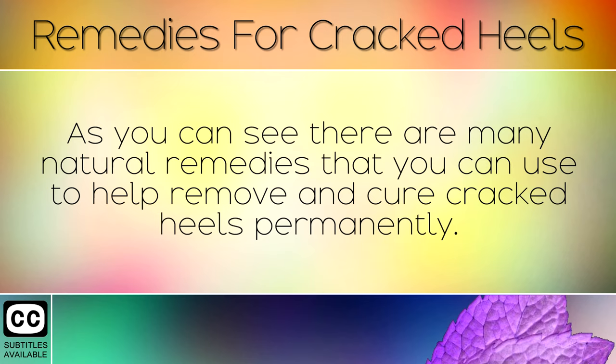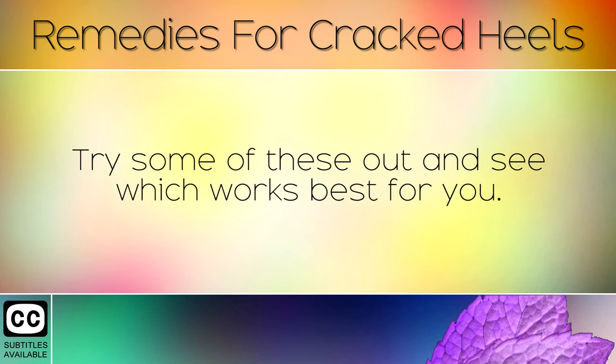As you can see, there are many natural remedies that you can use to help remove and cure cracked heels permanently. Try some of these out and see which works best for you.